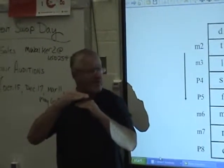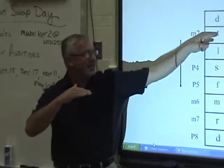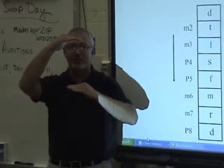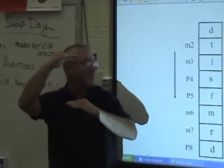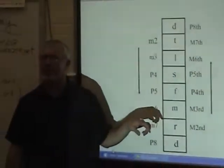So between Do and Re is only a major second — it's a very small interval. But from Do to Ti is a major seventh, so there's a larger space. So let's try the ladder going up, and you all know the ladder going down, right?